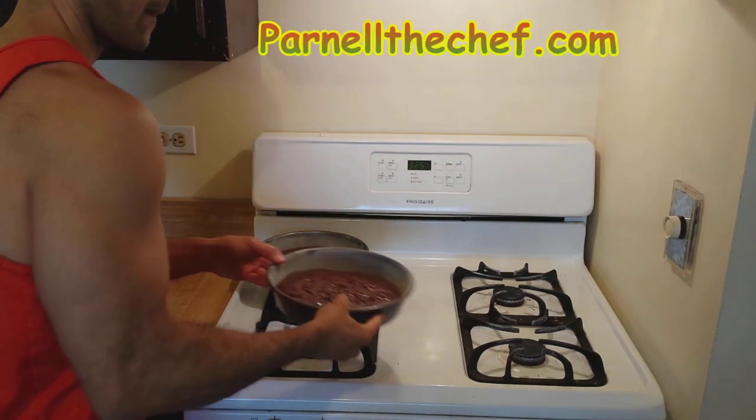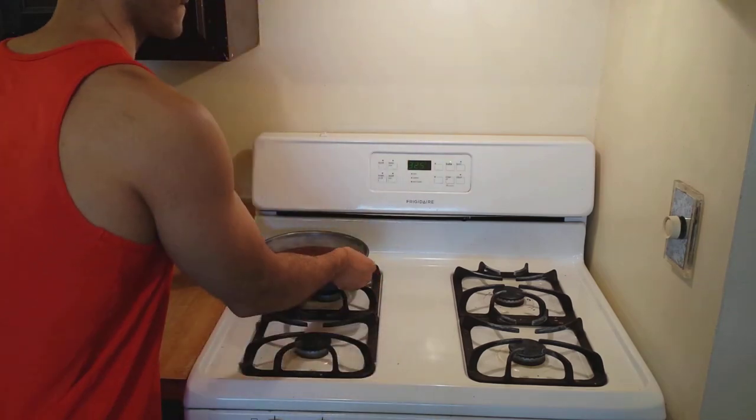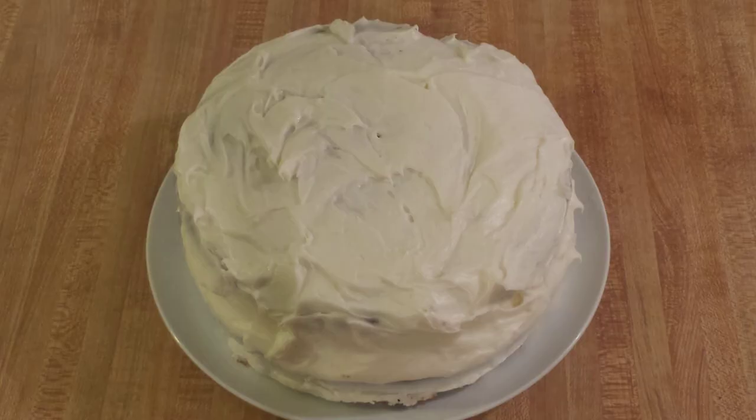For a written version of this and other recipes, be sure to visit my website, parnellthechef.com. I then frosted the cake with my no-butter cream cheese frosting recipe. Once the video is up, I will put a link in the description box.